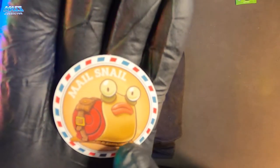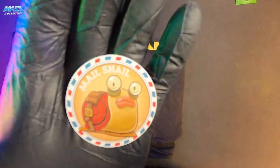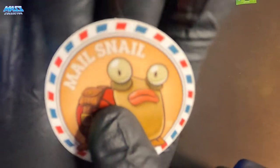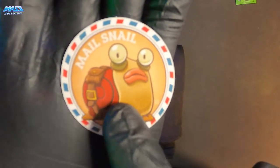Snail mail — did I say snail mail before? I don't remember. Anyway, Craft Son made this male snail man right there. I bet it would take a long time to get mail from this guy.